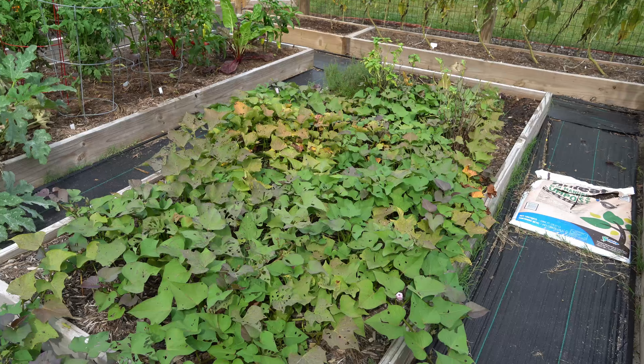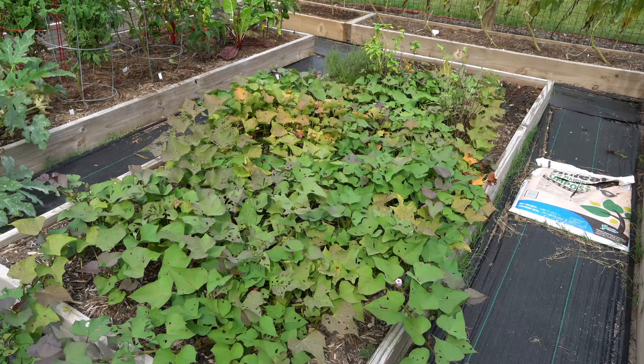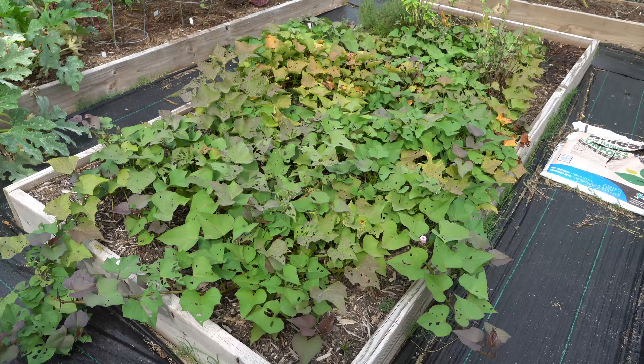Right here I have another bed with sweet potatoes in it. This is actually the bed that I grew my sweet potatoes in last year, and I harvested them, but clearly I missed some of the sweet potato roots. A couple must have stayed buried because this entire bed is full of volunteer sweet potato plants, so we're also going to harvest these.